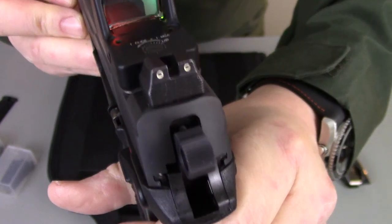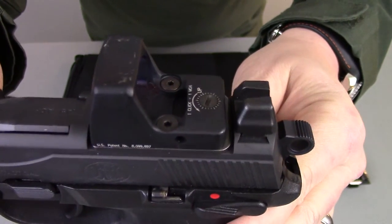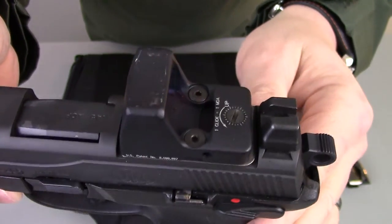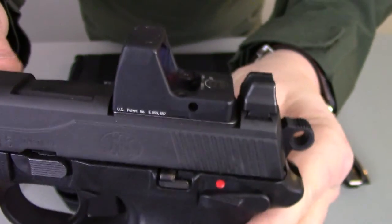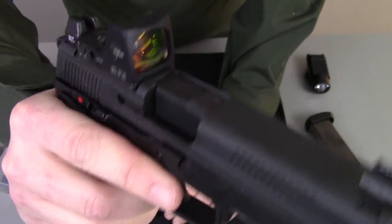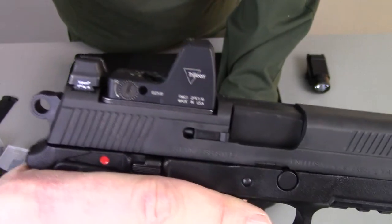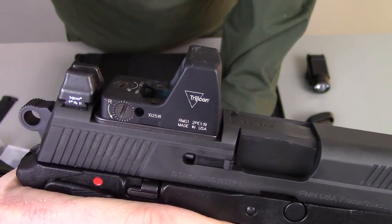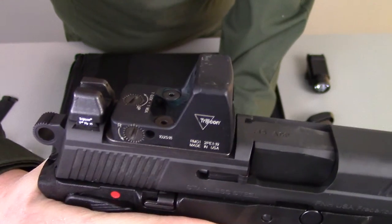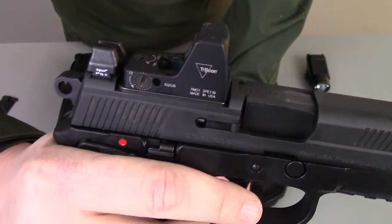The other thing this gun has, which is obviously very cool, is the ability to mount an RMR or any type of red dot optic. It comes with several adapter plates that enable you to run a variety of different optics. I happen to have a Trijicon RMR on here, but you can also fit a Burris or a Vortex RMR, so you're not limited to just buying the Trijicon version. On the cool factor — I get it — but we'll talk a little more about shooting with that.